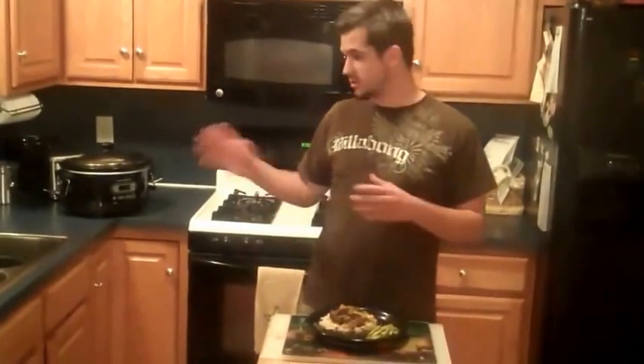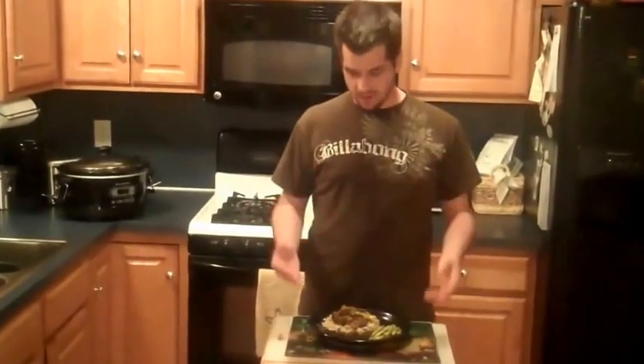Since we stuck the broccoli in the slow cooker, in that time we've cooked the rice and also cooked the snow peas — we've steamed them on the stove behind me — and we are ready to serve.